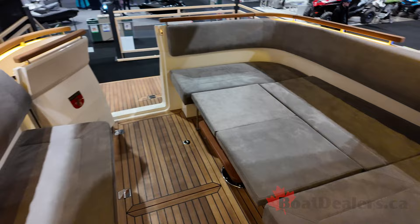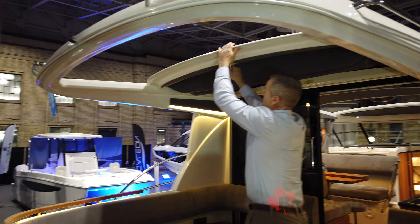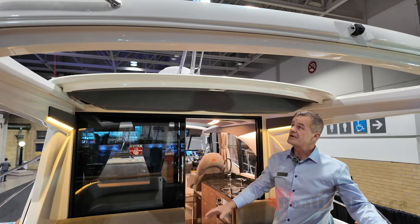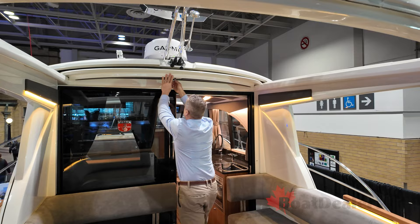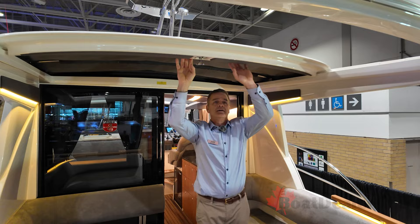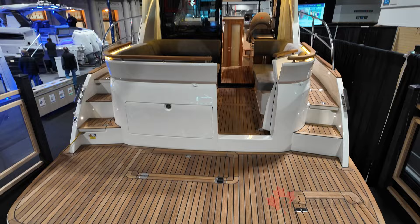The roof on top has umbrella-style canvas material. It'll adjust at any location, every two inches, so if you've got some people that like to be in the sun or some people that like to be in the shade, it accommodates both. You can also stow it all the way in — the canvas hides away and locks into position. In the evening, you close up your canvas and slide it all the way back. One of the great features of the boat is being able to close in the cockpit area with the canvas.